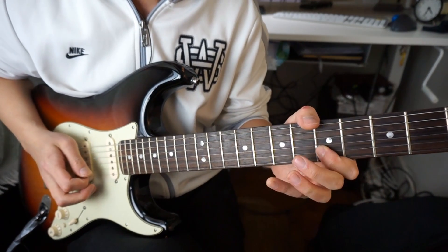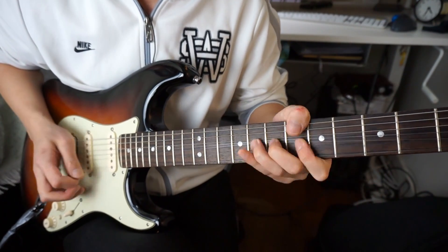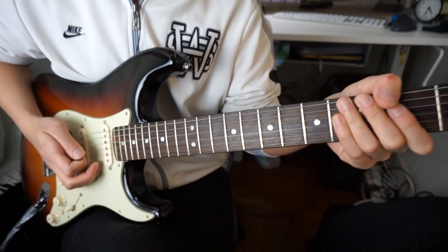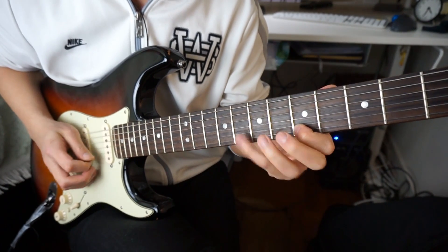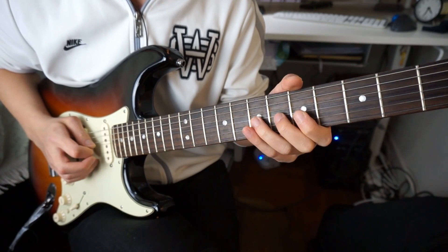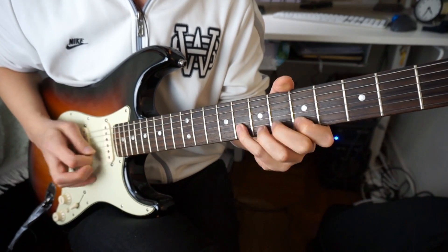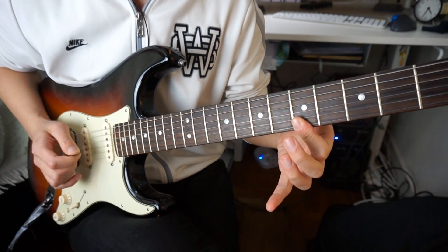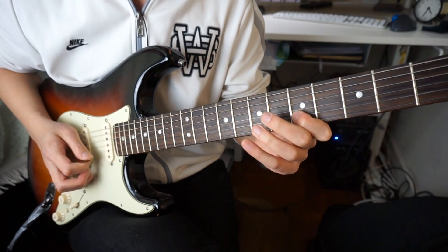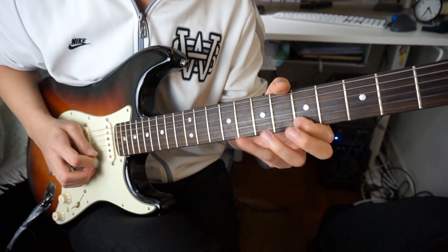And then the second phrase. So let me do the second phrase first. So the second phrase goes like this. You have the 5th fret here, pull-off — eight to five. And then bend. Roll. Fifth fret, fifth fret. So far, and then you have to bend again with the third finger here.